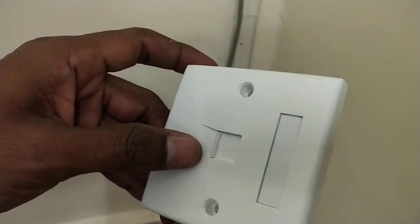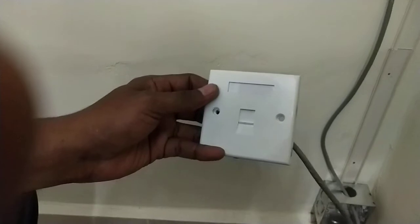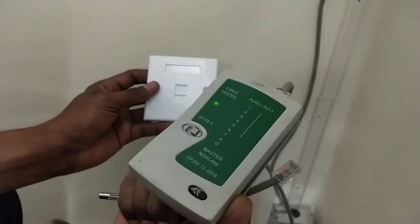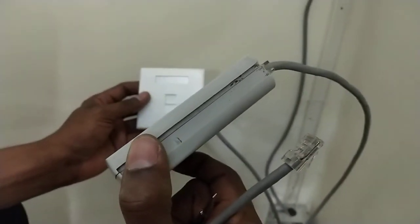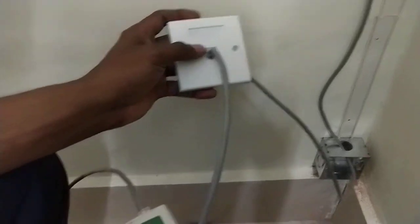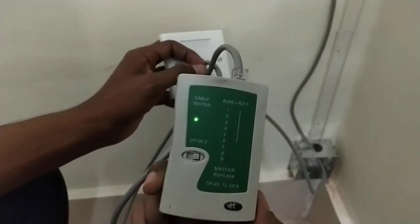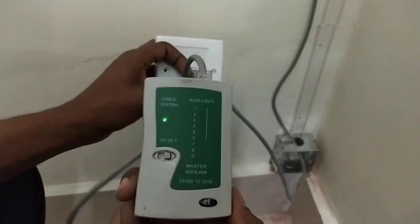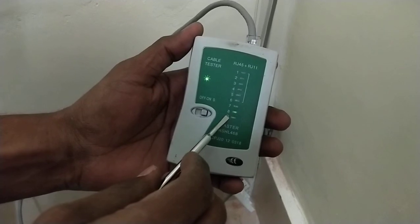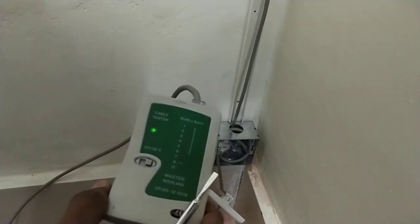I will show you how to check it. I have a LAN tester — I am checking if the connectivity is okay or not. I just connected the socket. I have a LAN extender, which is a tool for checking LAN connectivity of UTP. I connected an RJ45 cable and inserted it on my socket. You can see here it is showing that the cable is made as a straight cable, and the connectivity of the socket is also good. Thank you for watching, please subscribe my channel and press the bell icon for latest information technology related videos.